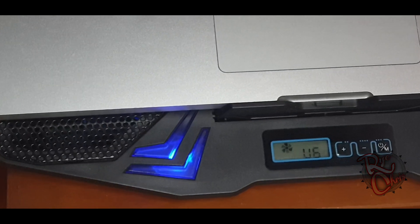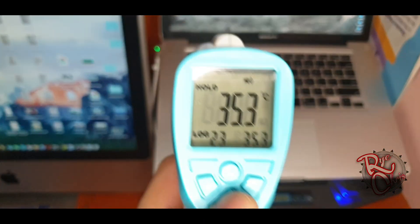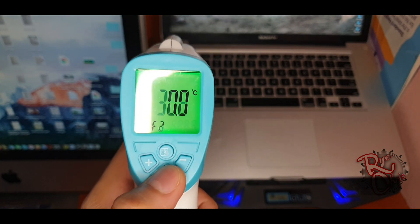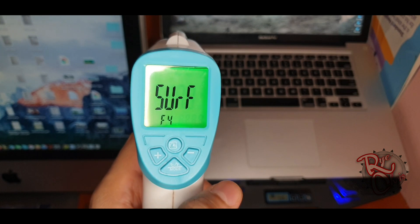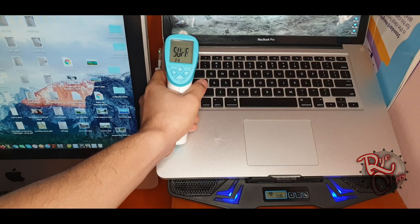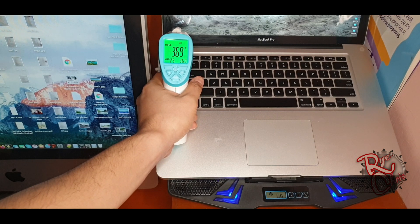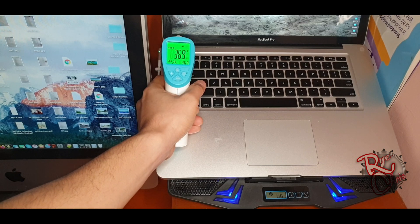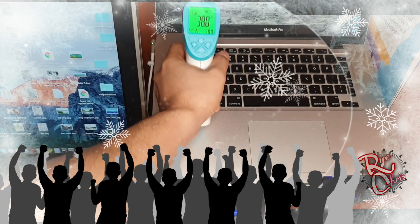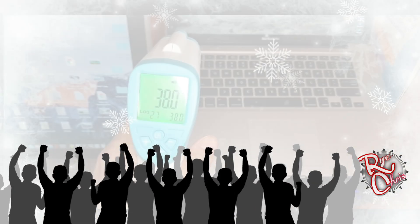We're done — nicely and smoothly done. Let's have a quick look: the laptop cooler is running at the maximum speed of six. Now let's check the temperature. All we have to do is turn on the surface mode of the thermometer — and there you go, it's 38°C.